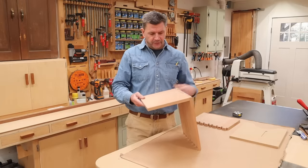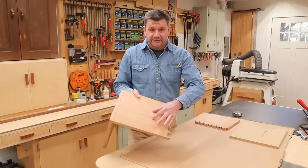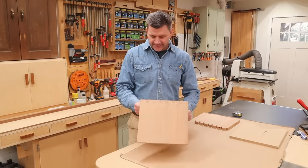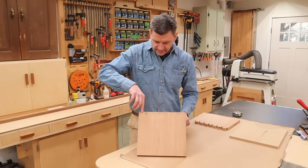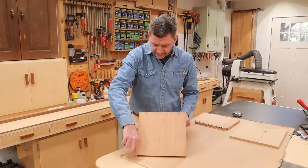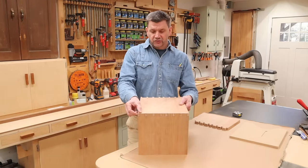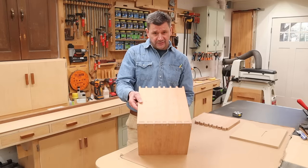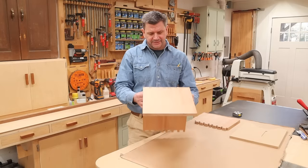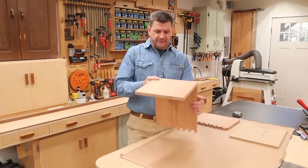Before I put this together, I want to do a few more things. I want to cut a half-moon shape at the bottom, a little slot at the top for a handle, and I'm considering tapering the leg from the top down to zero — maybe a five-degree angle. That means I'm going to have to cut into this tail, and I'm not sure I want to do that, but it might be worth it. Instead of looking like just a simple little box, it might give it some style.